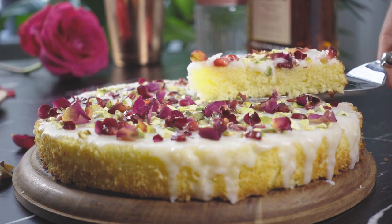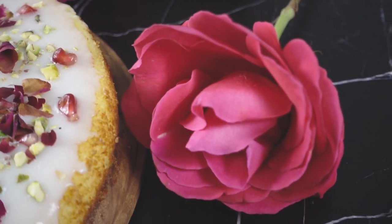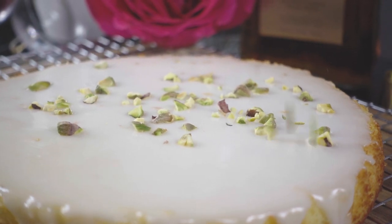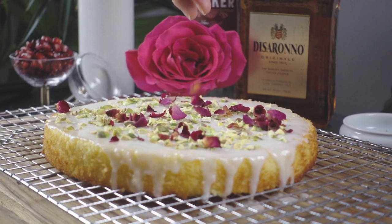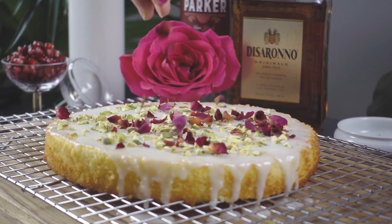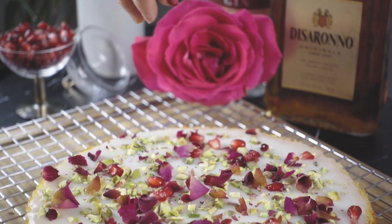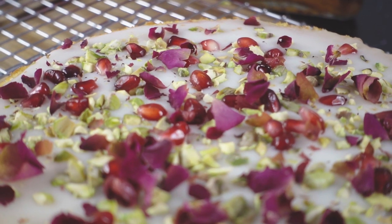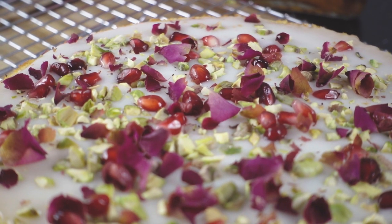Made of almond flour and lemon, scented with rose and cardamom, and topped with pistachio, I knew this cake would make an excellent cocktail. There are a few recipes out there with additional ingredients. I like to add fresh pomegranate arils to mine — I like the pop of color, and their acidity helps to cut through the sweetness of the glaze.